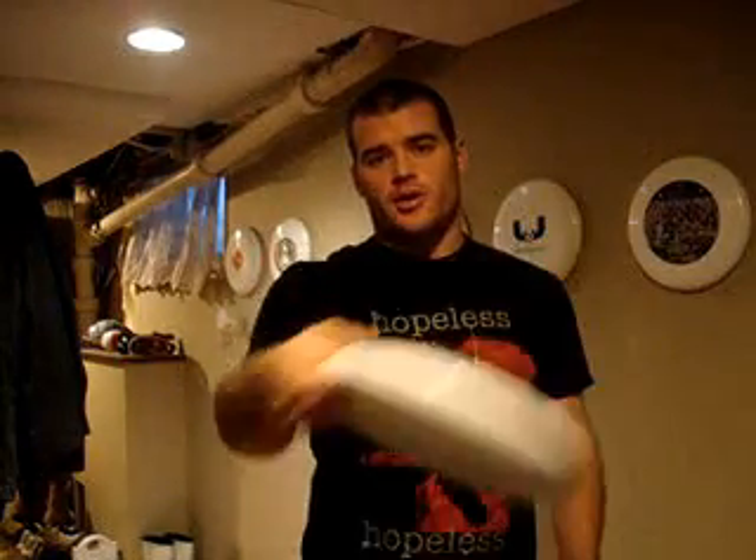For a push pass, you can hold the disc with a finger along the rim and push, or hold it with the power grip pushing. For a push pass, I like to have my finger along the rim to guide the disc and snap off that finger.